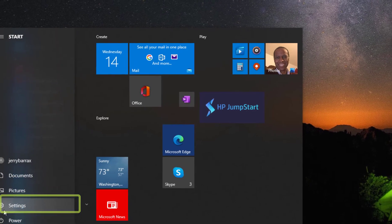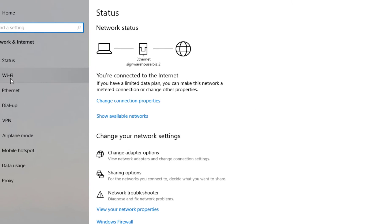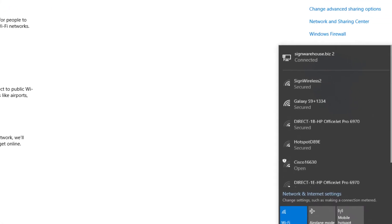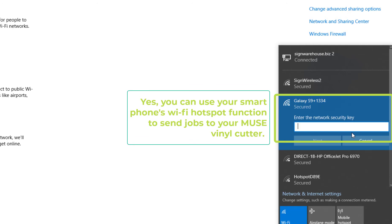Click Settings. From the Settings window, click Network and Internet. Then click the Wi-Fi icon on the left. Then, from the Wi-Fi window, click Show Available Networks. Find the wireless network you intend to use for the Muse and connect. You will probably need to enter the network password here, just as you did to connect the Muse.